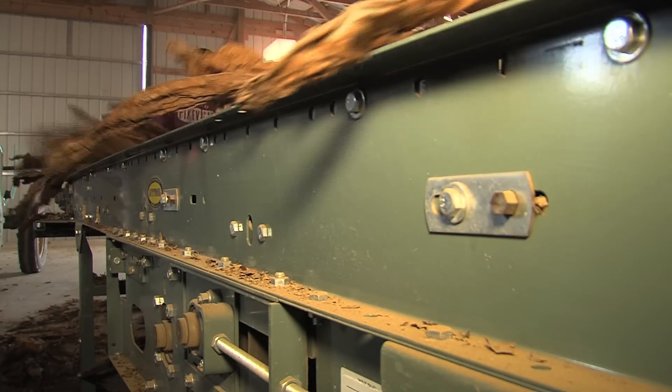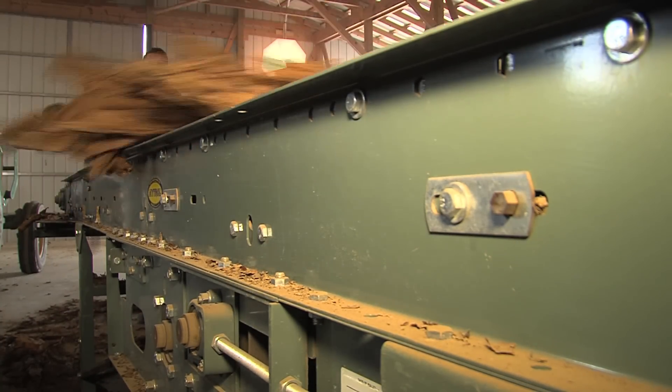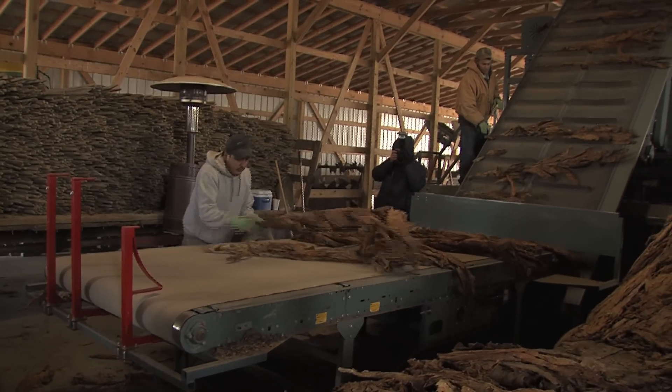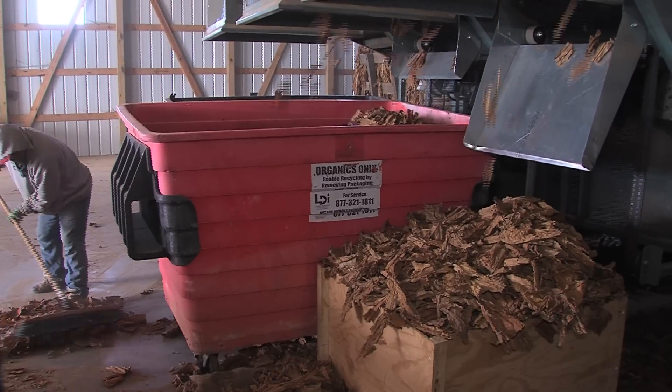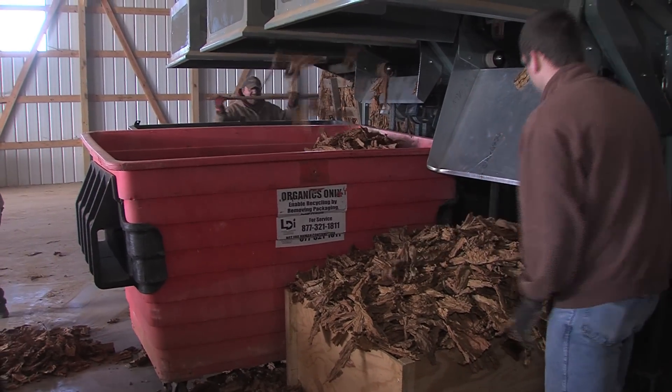Foulkes says he sees only the biggest producers or centralized stripping operations having the machines. Local growers would bring their tobacco in to be stripped by the machine, thereby saving the grower money. From the University of Kentucky College of Agriculture, Food and Environment, I'm Jeff Franklin reporting.